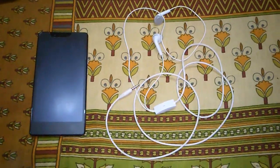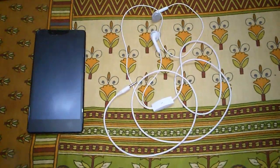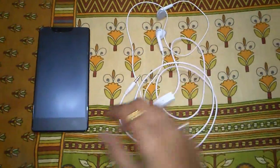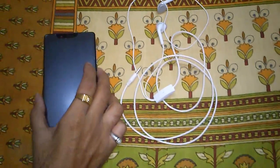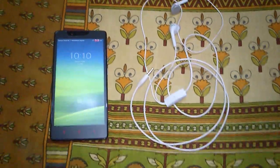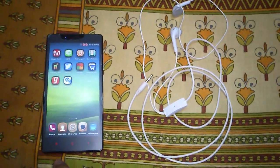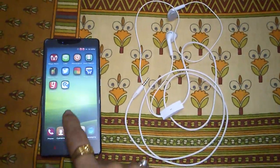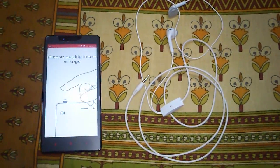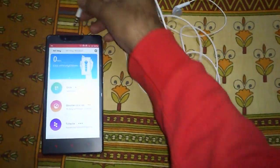Hello friends, today I am going to show you how you can use your ordinary headphone as a smart key for your Android device. For that you need one headphone and one Android device with Android version 4.0 or higher. Let's start with the software — you need one software called My Click. The link for the software is given in the description of the video. Just insert your headphone.